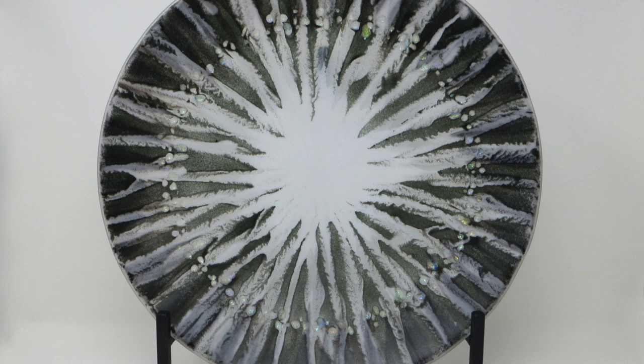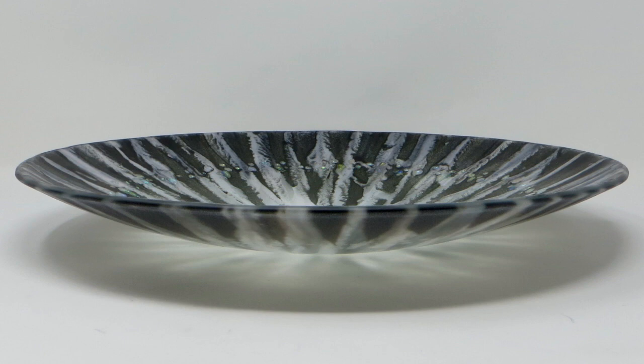The third piece is called Jeweled Monochrome, and this one has black, white, and gray layers fired on a clear glass base, along with a decorative border of dichroic glass bits. The back side of this piece has a soft silver mica finish. Jeweled Monochrome is 15 and a quarter inches in diameter, and you can see the profile in the second photo.